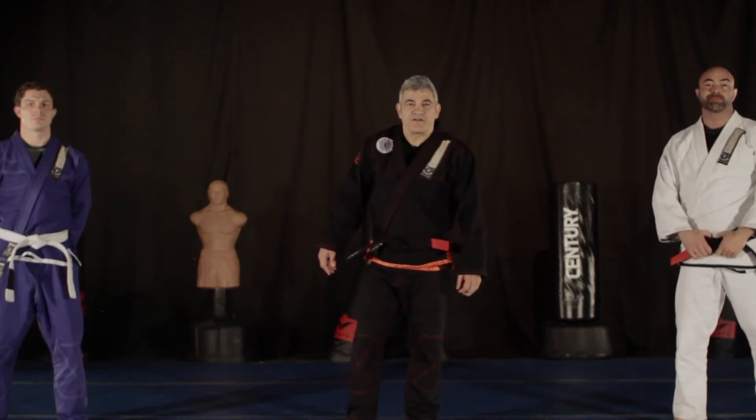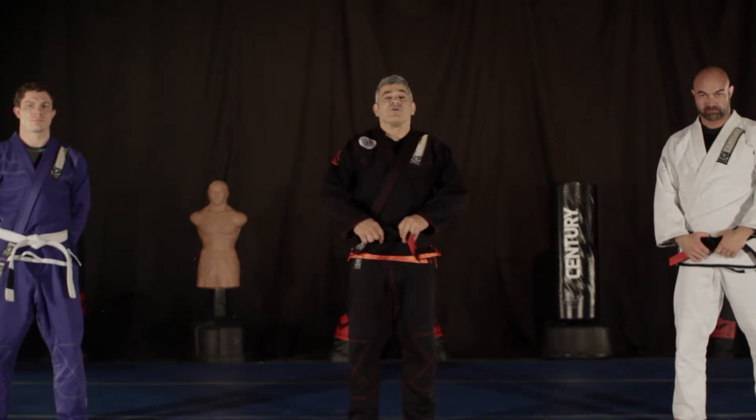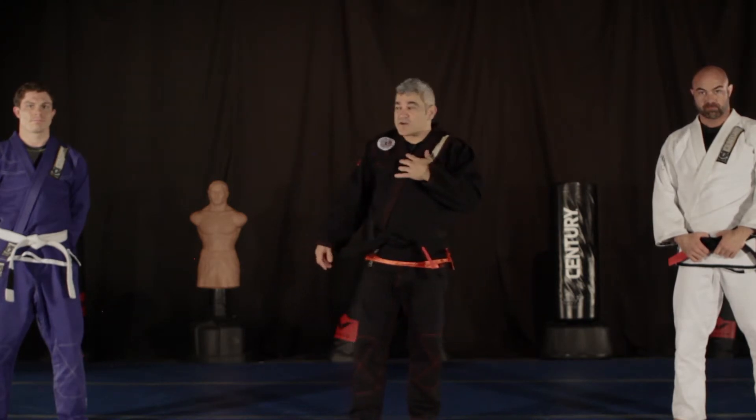Hello guys, my name is Ricardo Labore from the American Top Team. We are here in Oklahoma, the Sentry Headquarters, and we're going to give you the tip of the month. The start of the Spider Guard.